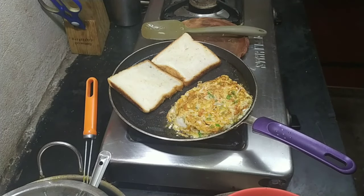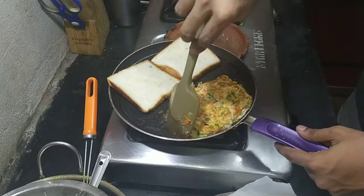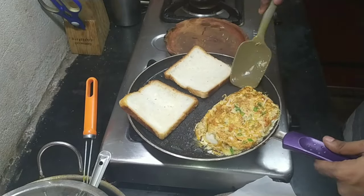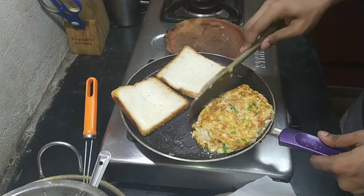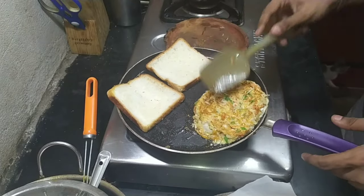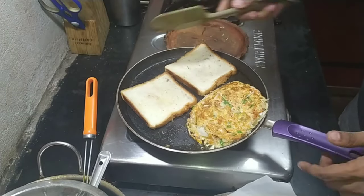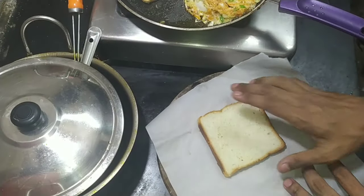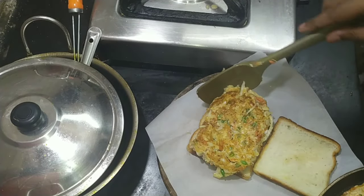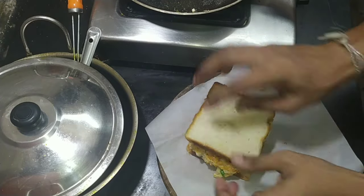Let the other side also cook for a few minutes — about two to three minutes — and let the egg layer set. If you want, you can cover with a cloth or a lid; it will help the egg set faster. I didn't have a big enough lid so I was just taking my time. When the toast is toasted, add the egg mixture on top.